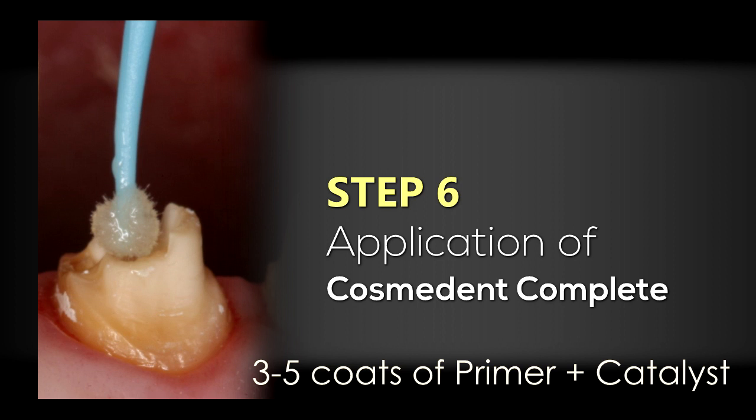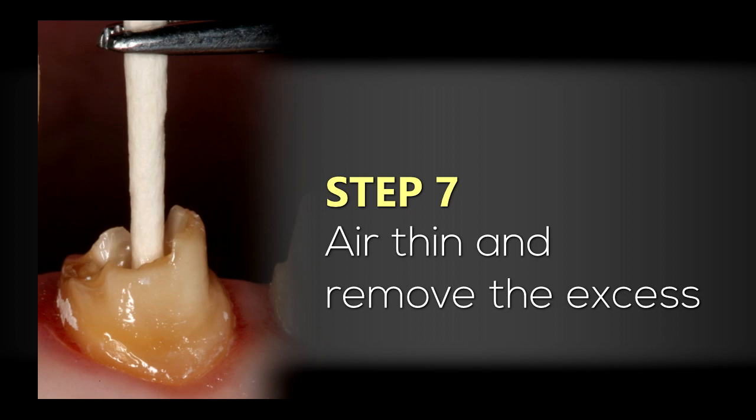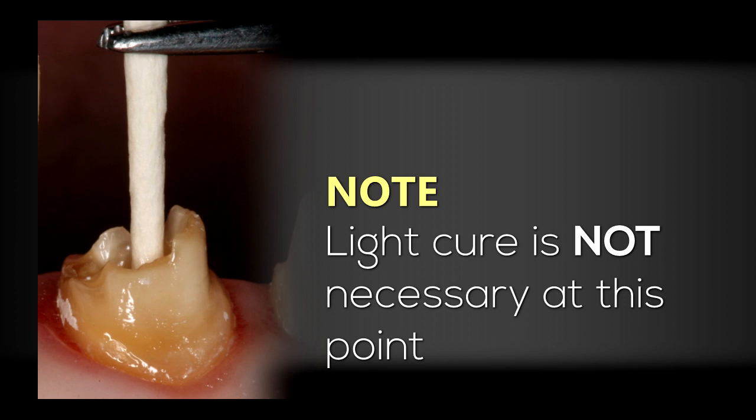We want to make sure that we get the adhesive down into the canal space. I may use dry points again to ensure the adhesive reaches all the way down into the post system. Then we're going to air thin and use high volume suction to remove the excess, and dry points to remove any excess primer adhesive. We don't light cure this because the catalyst makes the system self-curing, so we don't have to worry about light penetrating all the way down into that canal system.